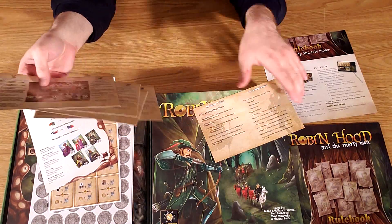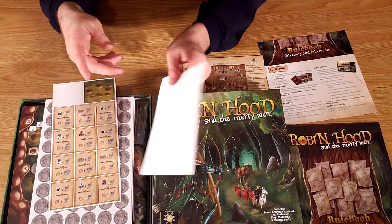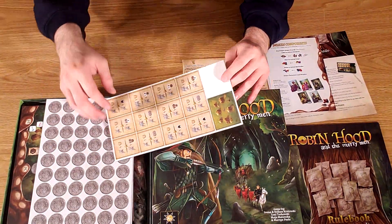Player aids are always useful. It's nice to see one for every player so you don't have to pass it around, although it seems a little complicated here. A lot of information on these.